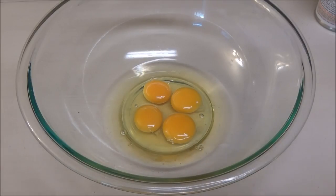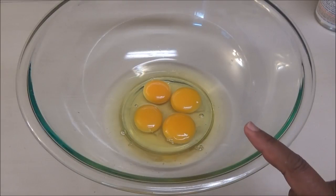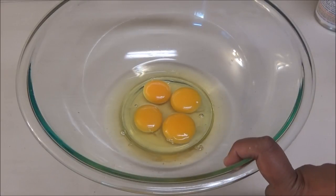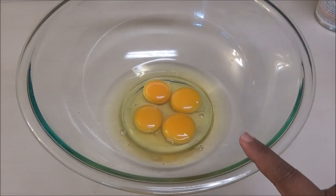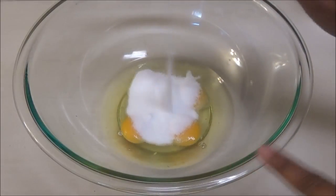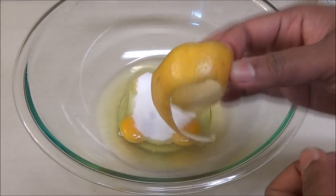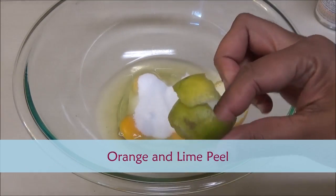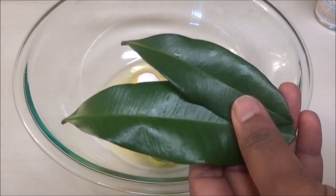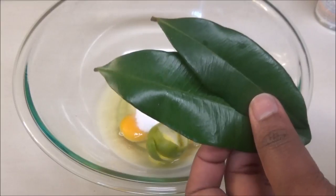In this bowl I have four eggs and I'm making a small batch of eggnog. You can double and triple this recipe if you like. You want your eggs to be at room temperature, and if you can get fresh eggs that would be really good. To the eggs I'm going to add a third cup of white sugar, a piece of orange skin or orange rind, and a piece of lime skin or lime rind.